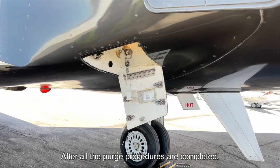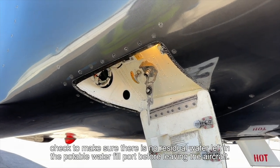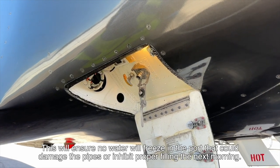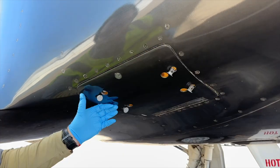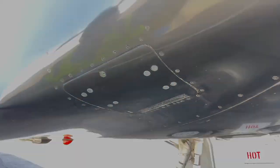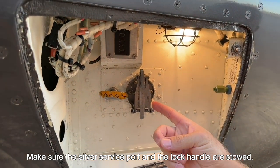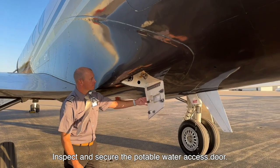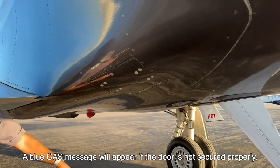After all the purge procedures are completed, check to make sure there is no residual water left in the potable water fill port before leaving the aircraft. This will ensure no water will freeze in the port that could damage the pipes or inhibit proper filling the next morning. Make sure the silver service port and the lock handle are stowed. Inspect and secure the potable water access door — a blue cast message will appear if the door is not secured properly.